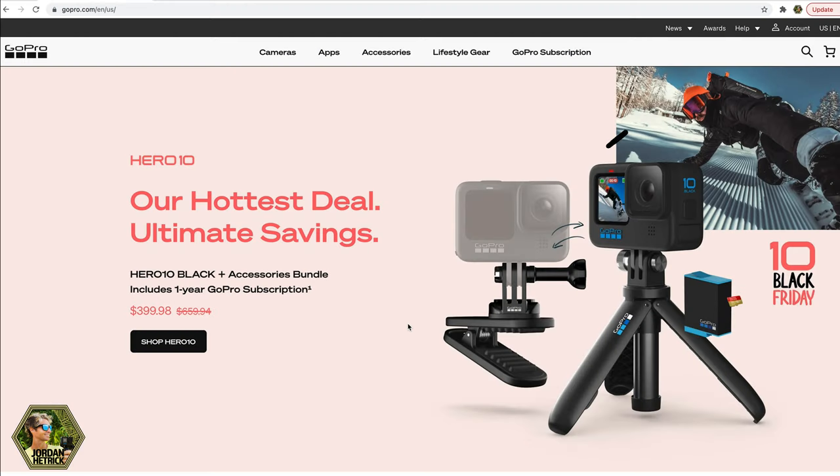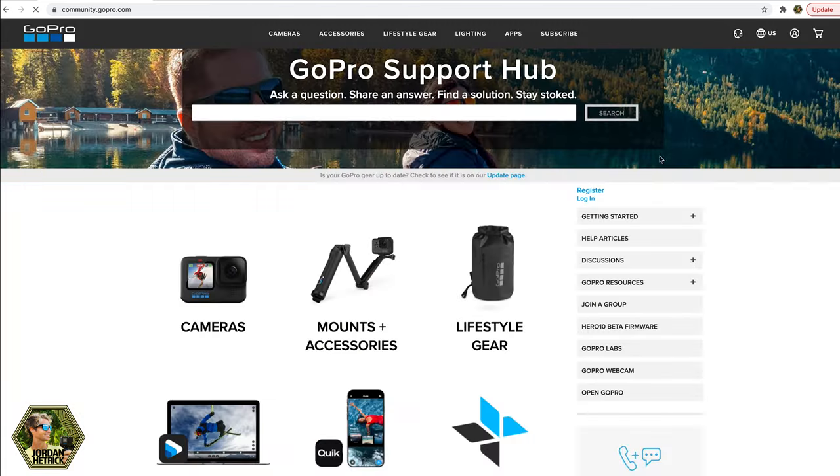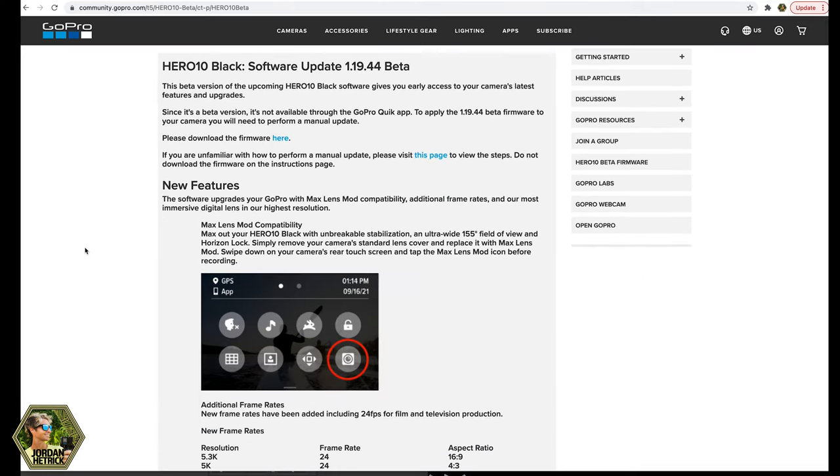So if you're ready to install this beta firmware onto the Hero 10, here's where to get it. Go to GoPro's website and go to the support tab. Under the support tab, tap on the help center. On the right side you'll see it says 'Hero 10 Black Beta Firmware' — tap on that and you'll see the screen that lists all the features of the new beta firmware.